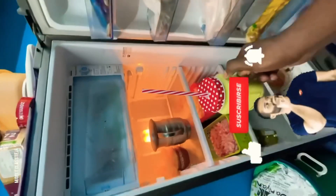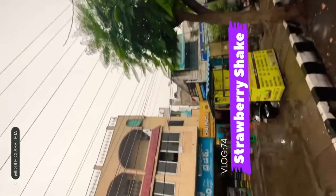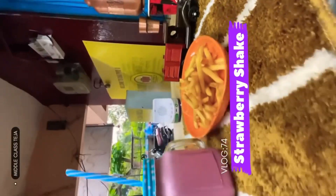Bye bye! Subscribe! Hello beautiful people, I have a lot of weather today. I am a friend, going to try a little strawberry milkshake.